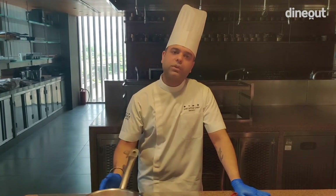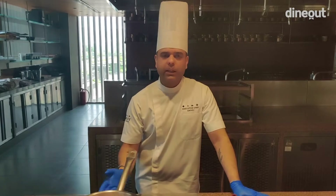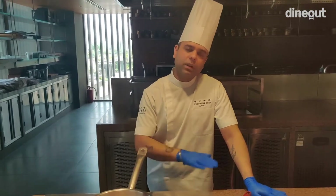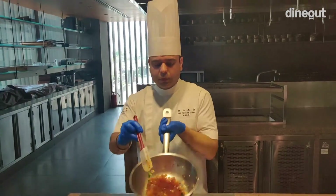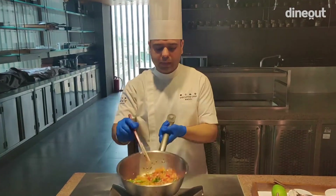This curry is traditionally made with fish and prawns, but trust me — according to my taste — you can have it with cottage cheese or chicken. At home, we don't eat it with fish or prawns. My mother eats it with cottage cheese and I prefer it with chicken. The curry has a beautiful balance of taste that works with cottage cheese and chicken as well, so once you know the curry, you can cook it with anything you like.